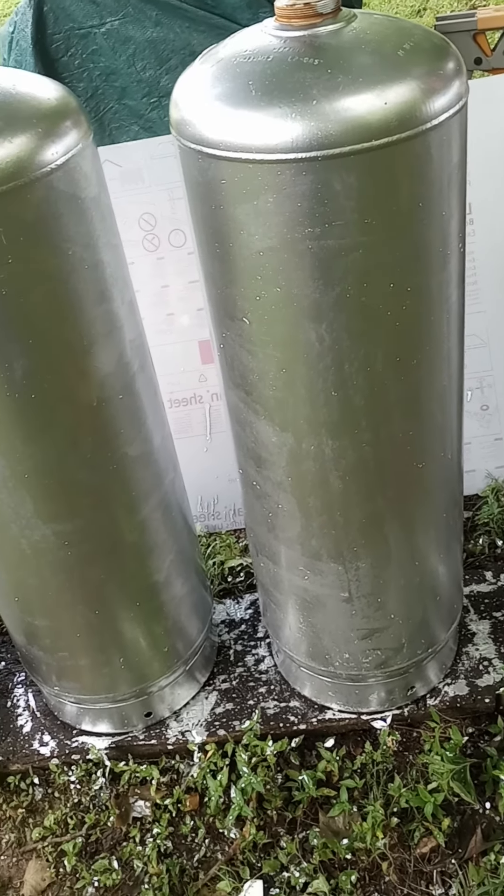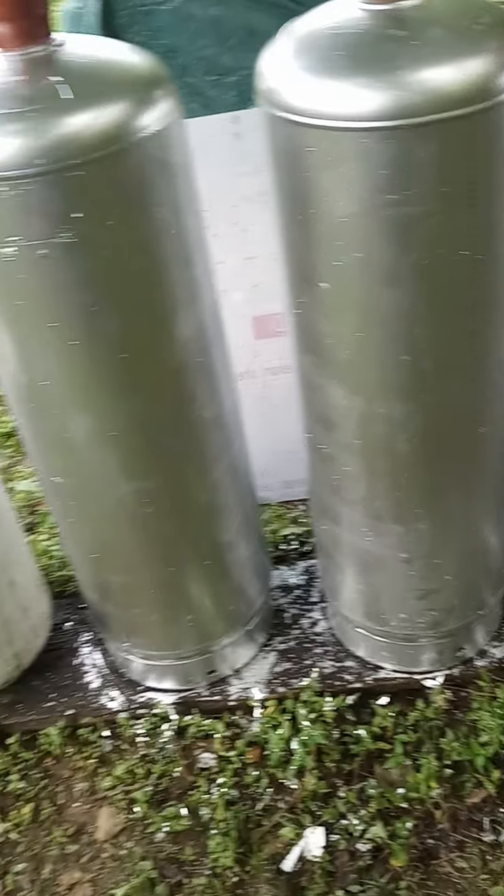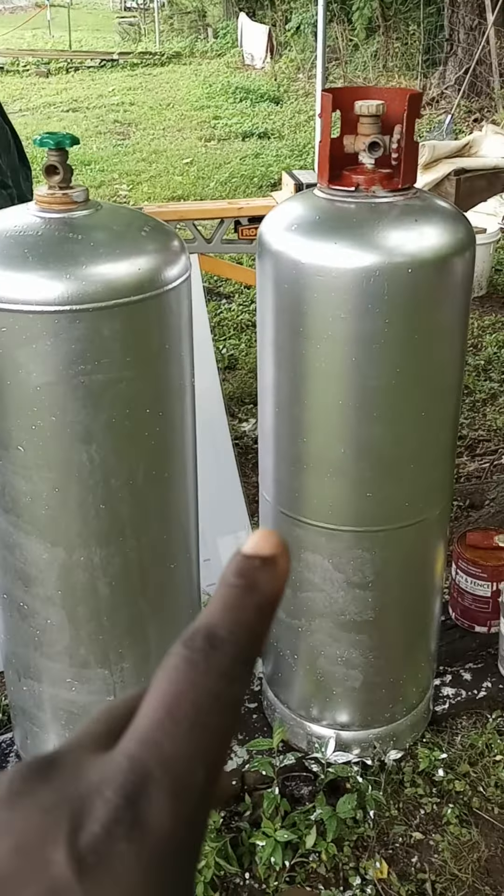I've been able to get about three small five-gallon propane tanks — that one, and then these three right here.